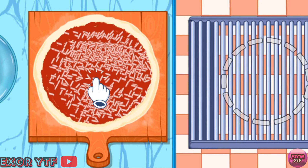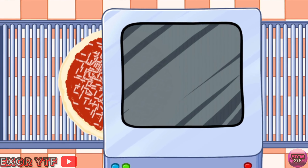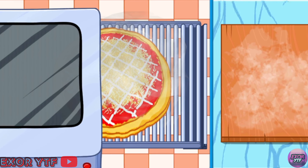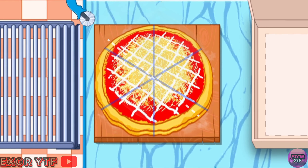Put pizza in the oven. Wait a little. Get the pizza from the oven, cut pizza to pieces.